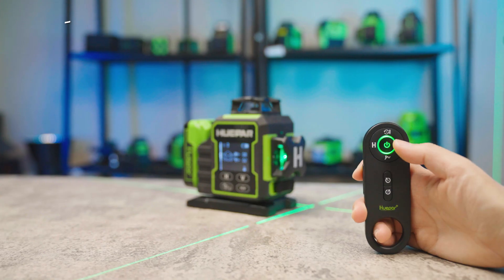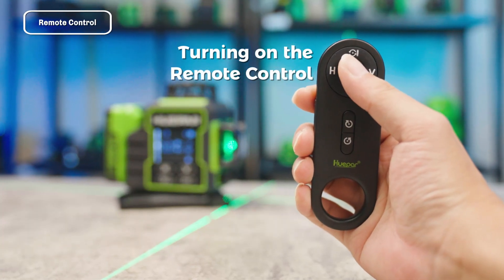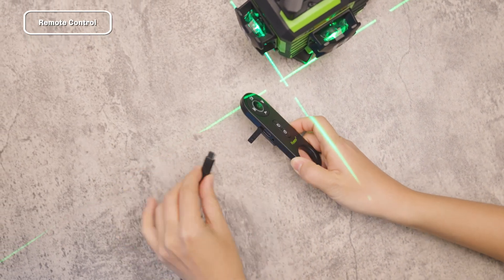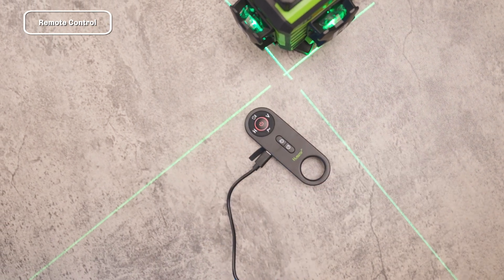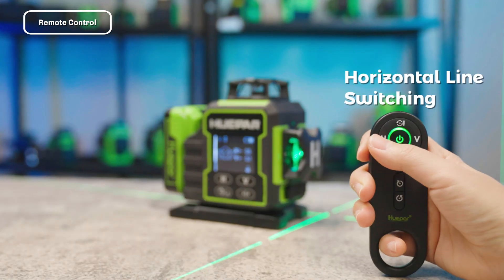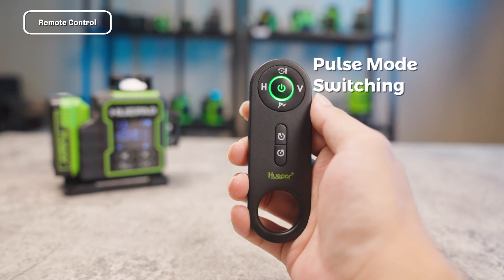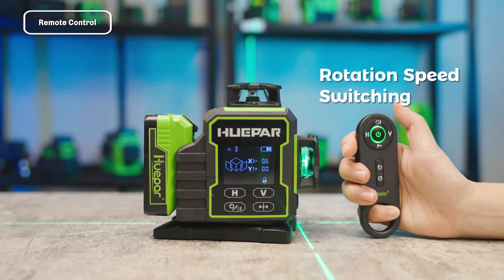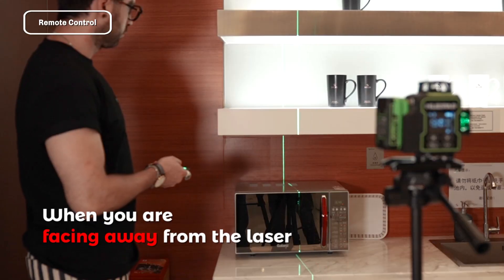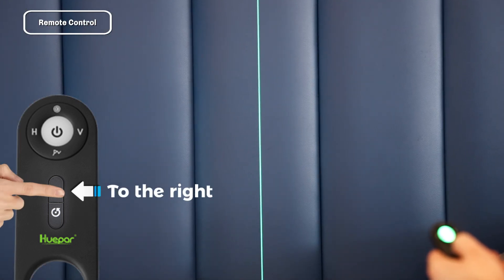Remote Control Functions: The included remote control allows you to easily operate the device. Press and hold the power button to turn on the remote control — if it does not power on, charge it using the charger provided in the kit. Short press to switch vertical laser lines, horizontal laser lines, or toggle Pulse Mode on or off. Short press to switch the laser's rotation speed. To control rotation direction when facing away from the laser, press the button to move the vertical laser line to the left or right.